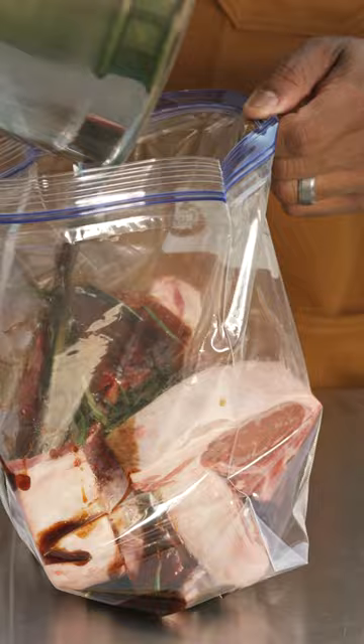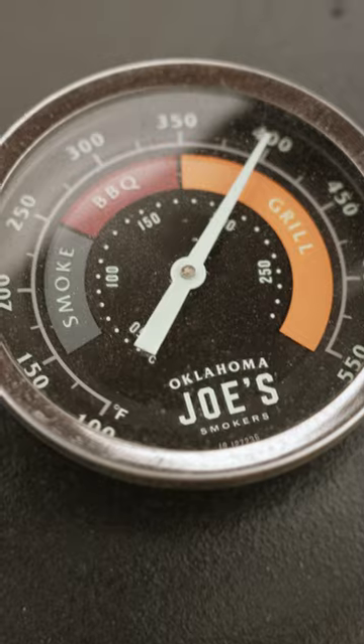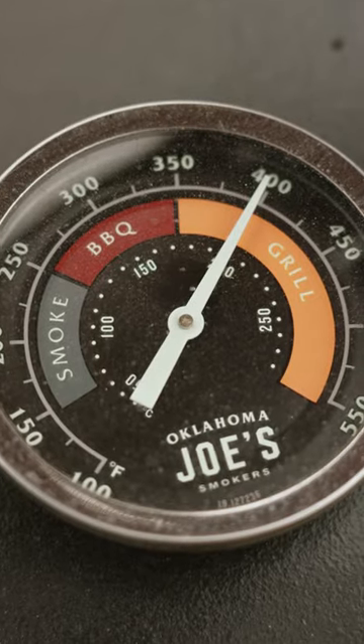Drop that down in the bag — bare minimum. We're going to let these marinate for about an hour.